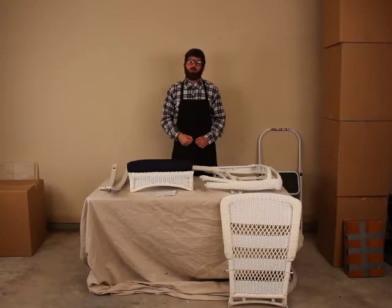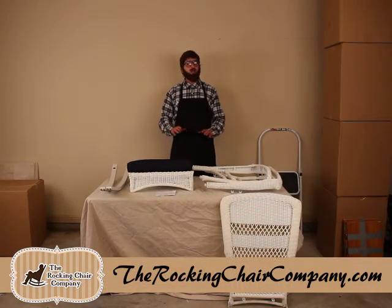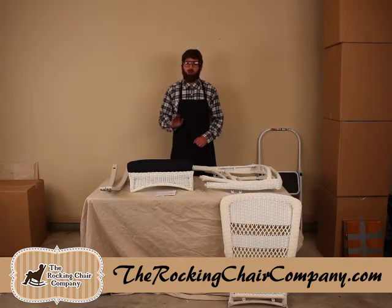Hi folks, Bill Thompson here for therockingsharecompany.com. Today I'm going to show you how to put together one of our all-weather, stayed, crack and fade resistant Wicker Rocking Chairs from Tortuga Outdoor.